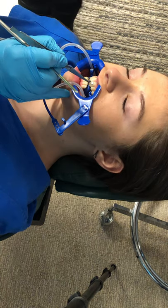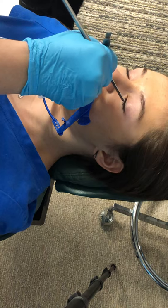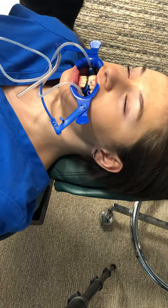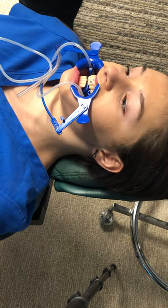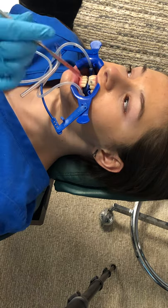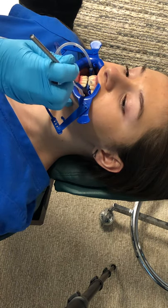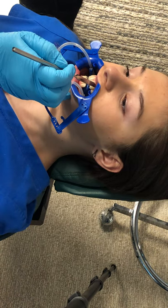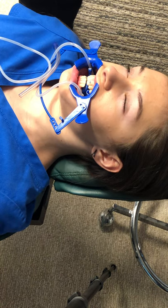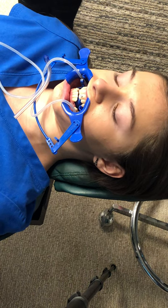There's an identification dot that should point distal-gingival. When I look at that, there's the red dot — I have it upside down. That identification dot tells you where it needs to be. Here's your midline, and every tooth on this side the back part is the distal. The gum is gingival — it always points distal-gingival.